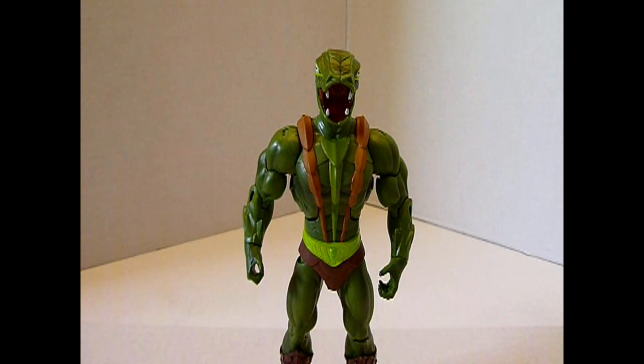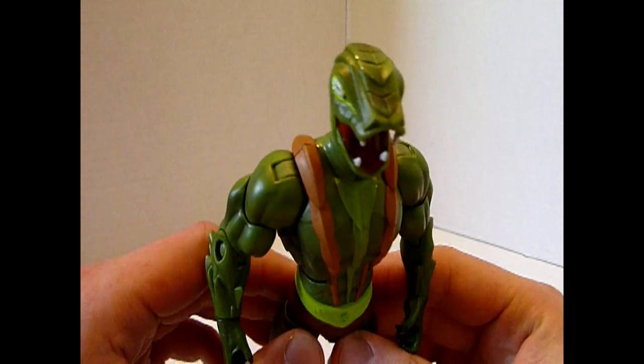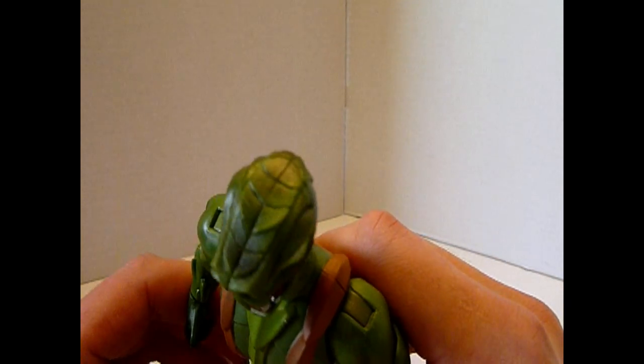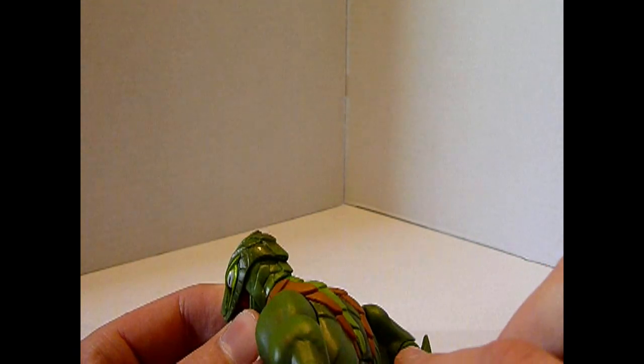Liebe Fans, lasst euch gesagt sein: Diese Figur lohnt, und zwar definitiv. Die war nicht umsonst auf Mattycollector wieder sehr schnell vergriffen. Schaut euch mal den Kopf an — viele Details. Man hätte natürlich auch nur einen einfachen glatten Schlangenkopf machen können, aber das haben sich die Four Horsemen anders überlegt.